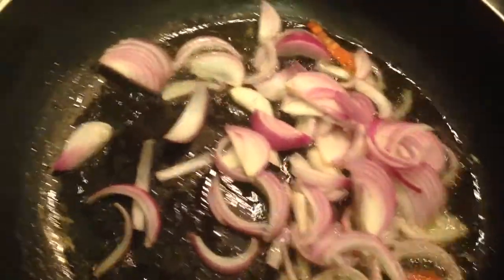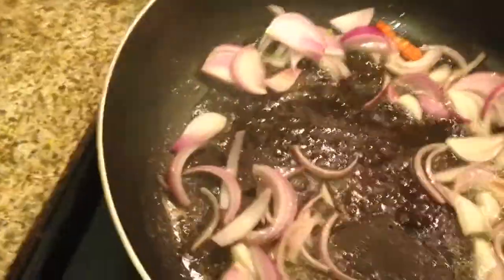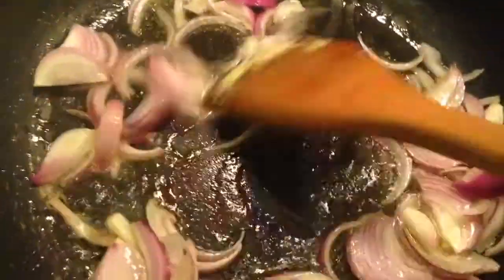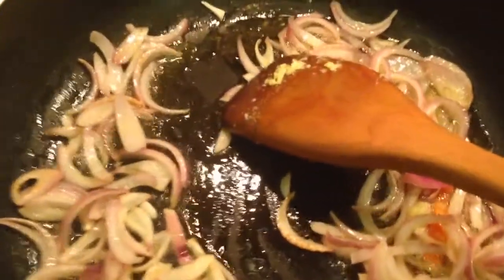I have heated the oil in the pan. Let us start mixing the vegetables. Make sure the heat is high. First mix the onions.